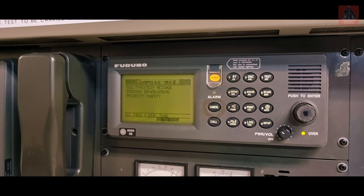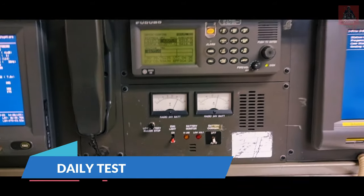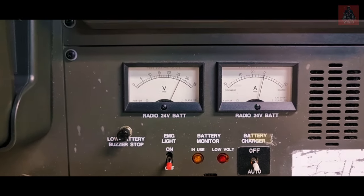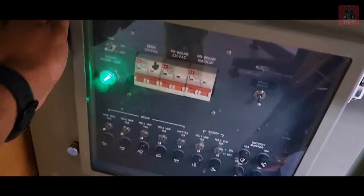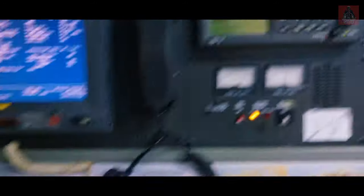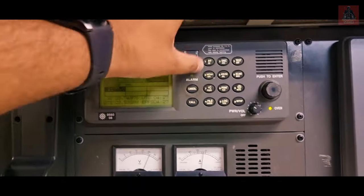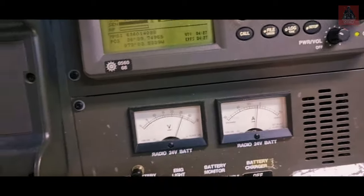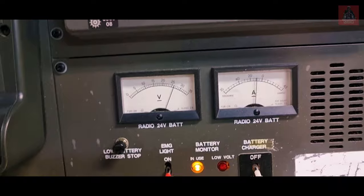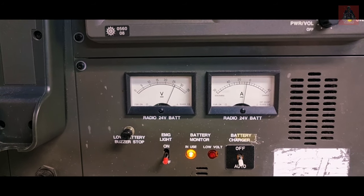In the daily test, you also check battery voltage — both on load and off load. The off-load voltage is currently showing 27 volts. To check on-load voltage, go to the panel, open it, and switch off the main supply so the system runs on battery. Put it on RT and check the battery voltage — you can see it dropping. Write down this battery voltage during on-load condition every day in your GMDSS log.